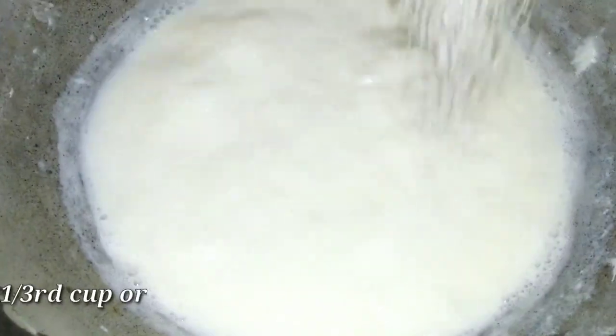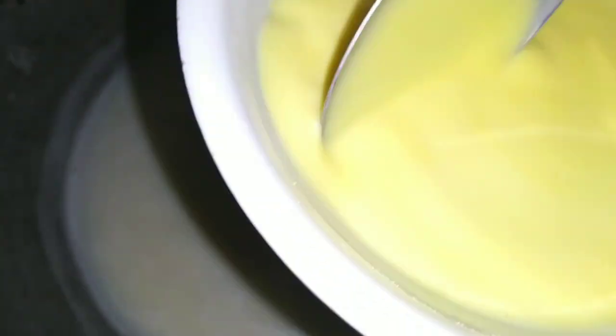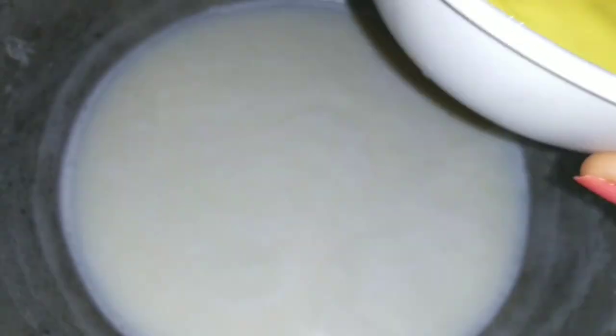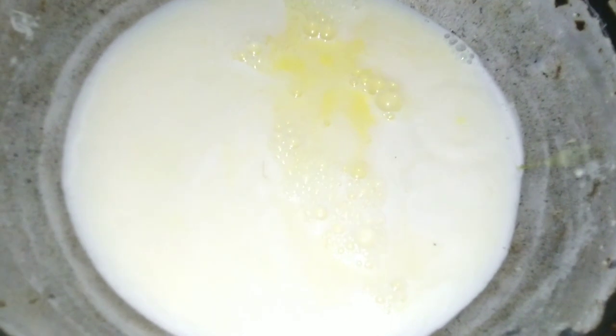Now we have to add 1/3 cup of cream. After adding the cream, mix it well. Then we add the corn flour and custard powder mixture to it and mix everything together evenly.